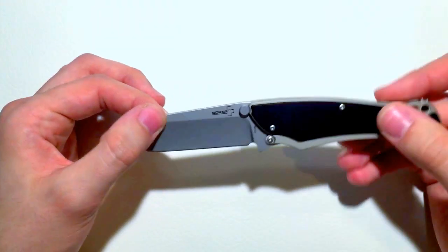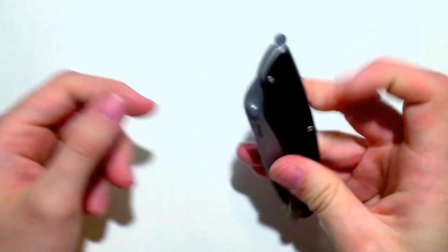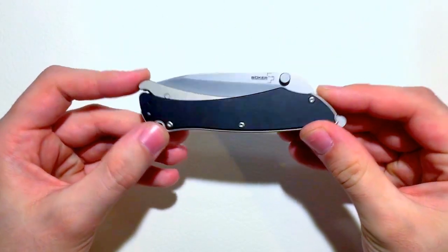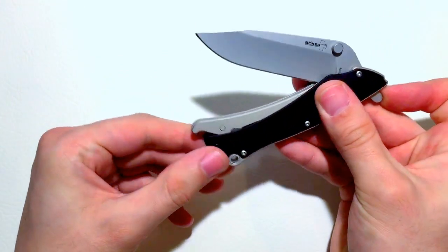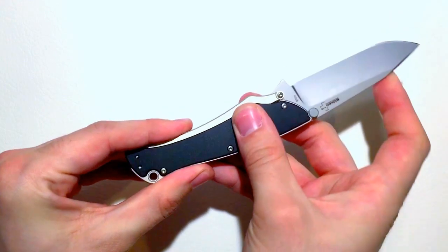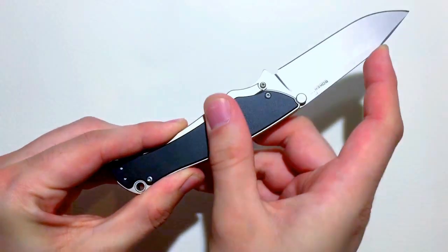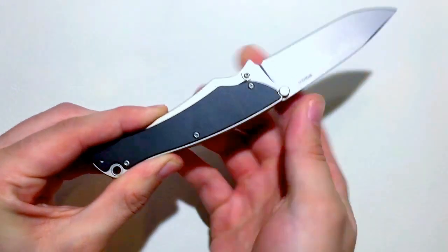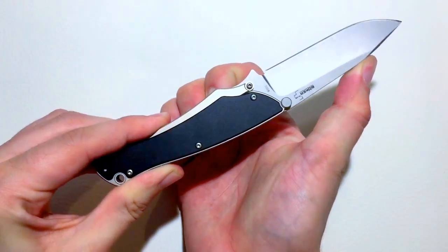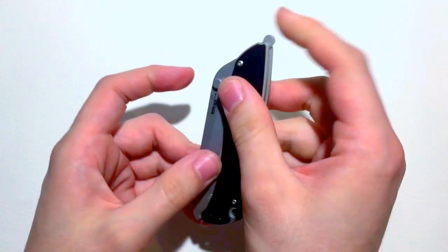Now, this knife is unique because it does not actually lock. You can see it's open right now, and it closes right up. It uses something they call the grip lock, which means that this little lever here locks up as soon as you put your hand on it. So if I put my finger right here, I can no longer close the blade. You can see I'm pushing with a good amount of force — you can see my thumb turning white there. As soon as I let go of it, it closes right up again.